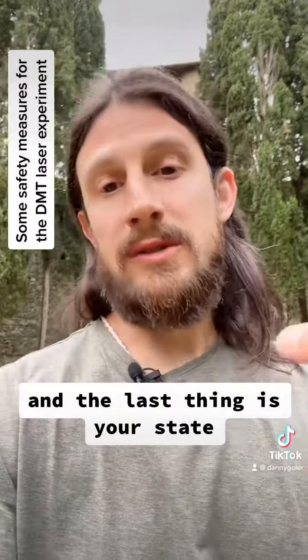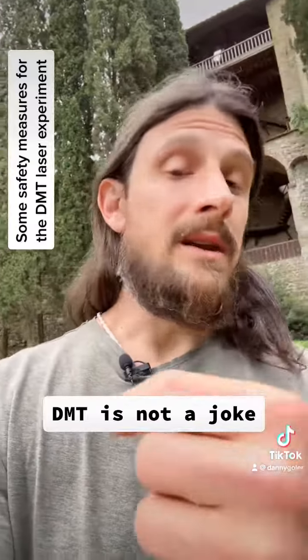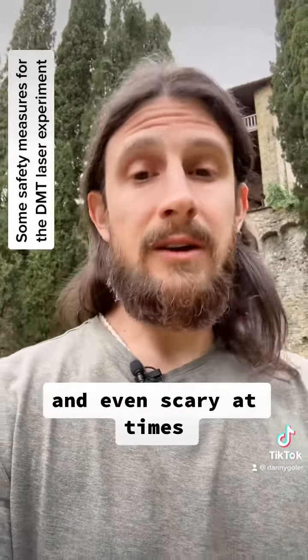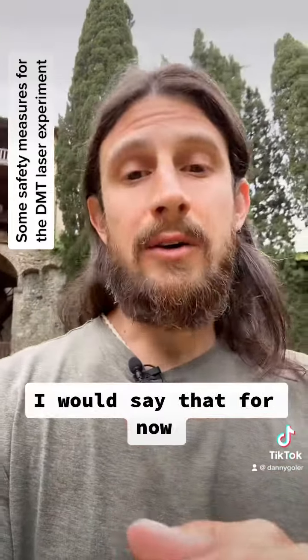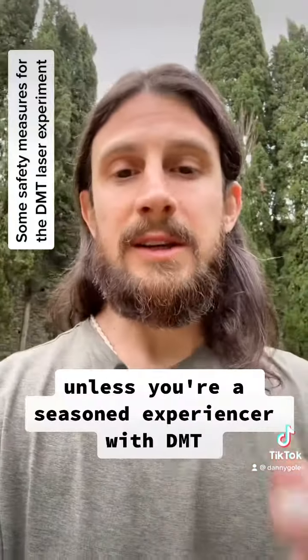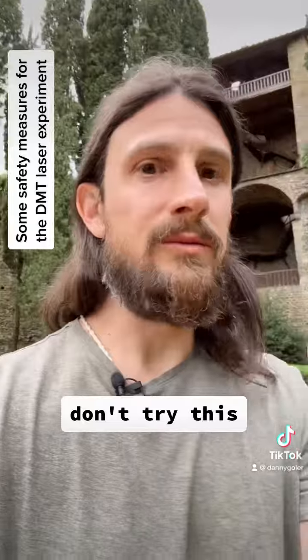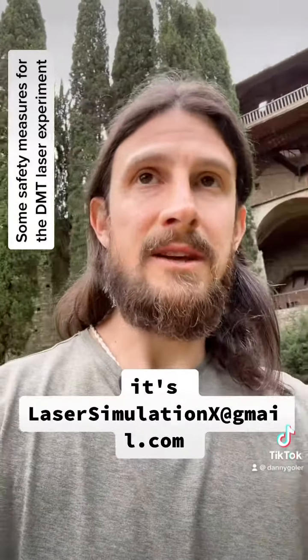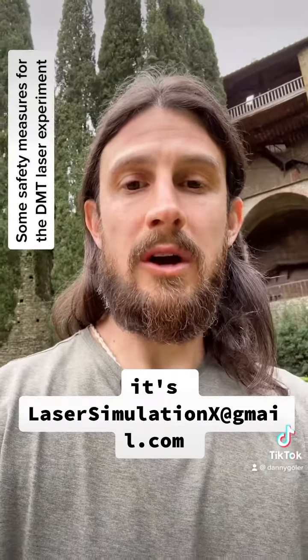And the last thing is your state. DMT is not a joke. The experience can be very confounding and even scary at times. I would say that for now, unless you're a seasoned experiencer with DMT, don't try this. But if you really want to, please contact me. I answer all my emails — it's lasersimulationx at gmail.com. I'm going to leave the link in the description.